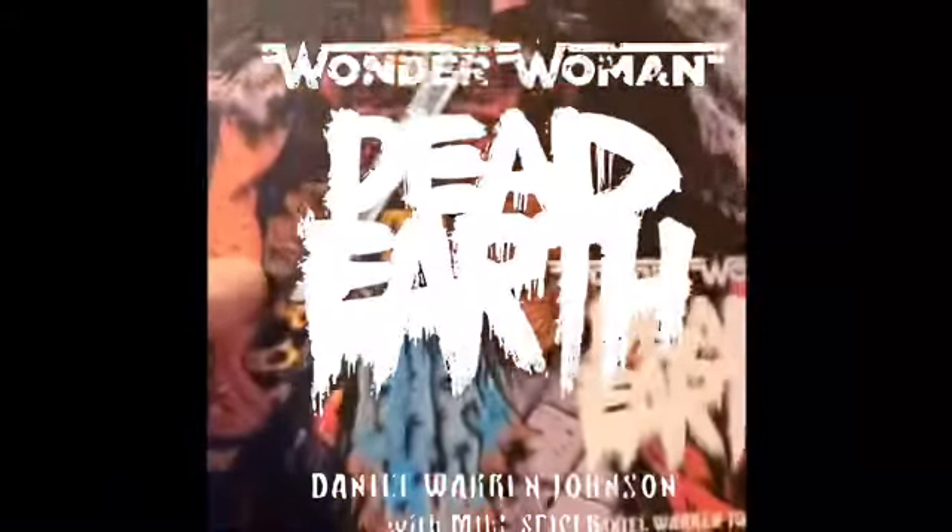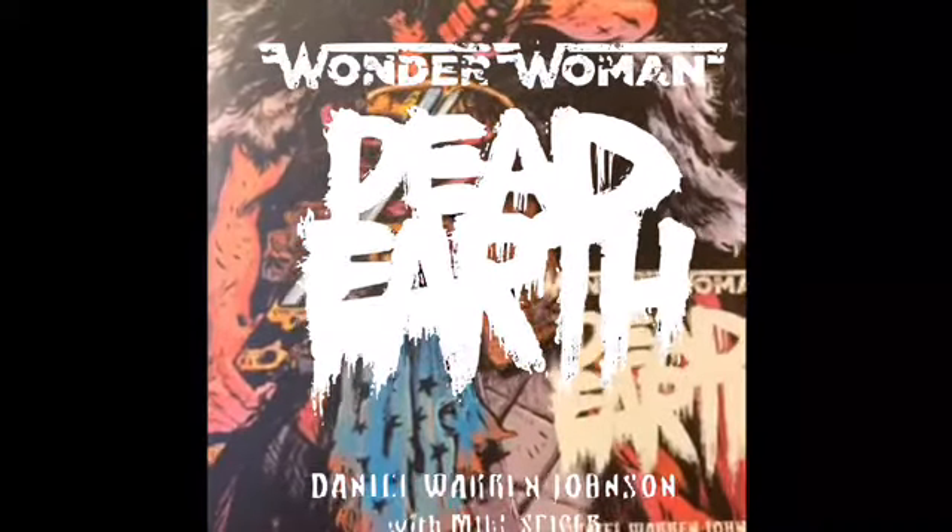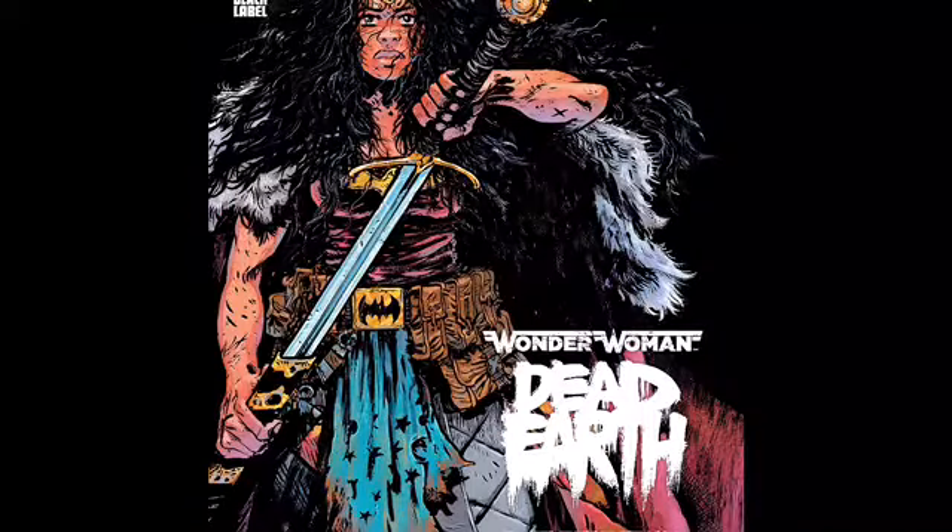I read Wonder Woman: Dead Earth — it's four issues, I think they might be oversized. It was really cool. It reminded me of Extremity. It's by the same guy who did Extremity, but he did a Wonder Woman story.